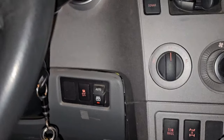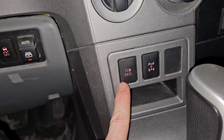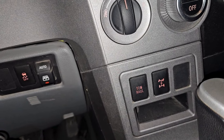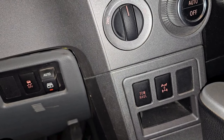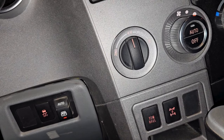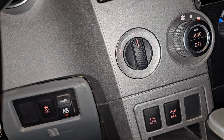The tow/haul button — which many people may not know about — switches your shift point sensitivity. When you're going uphill towing something, you ideally want the transmission to downshift a little earlier so you're not bogging the engine down.